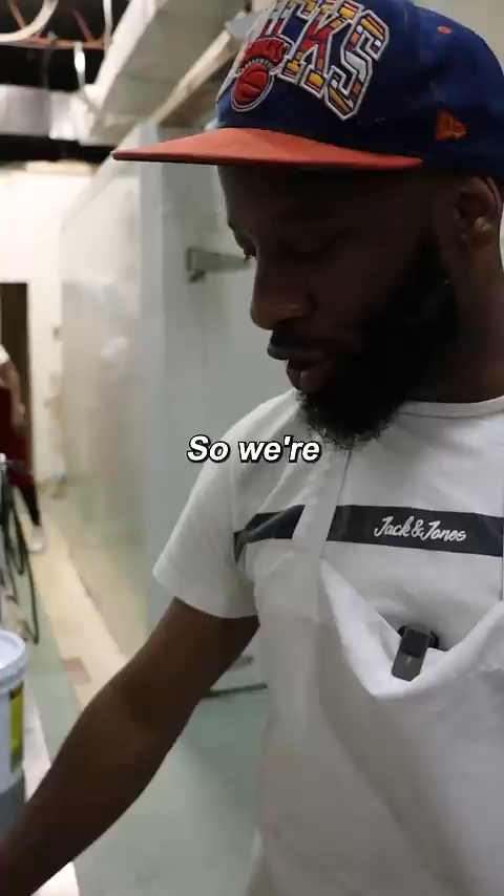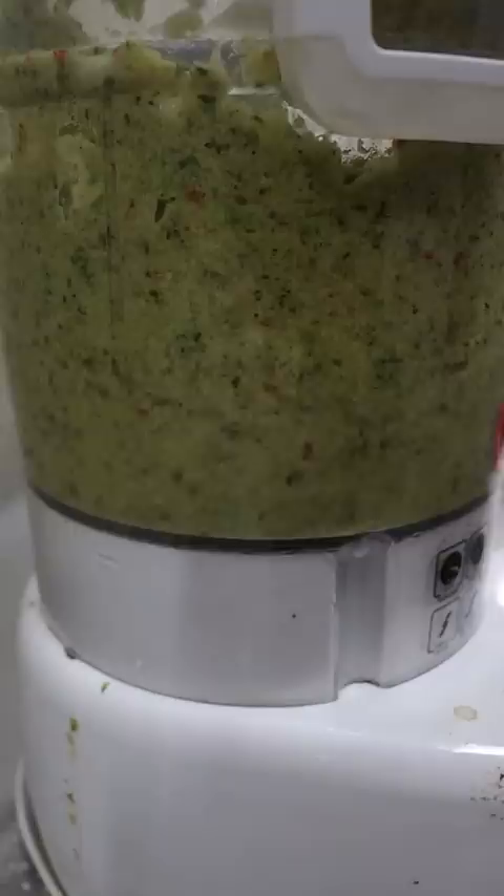So we're gonna start with the wet mix. We'll add the thyme, scallion, onions, and your scotch bonnet. Blended pretty good.